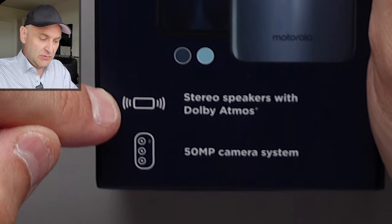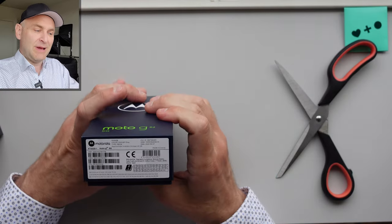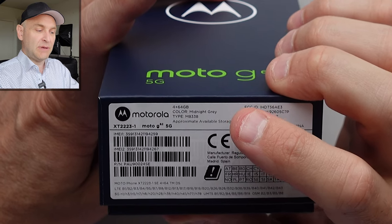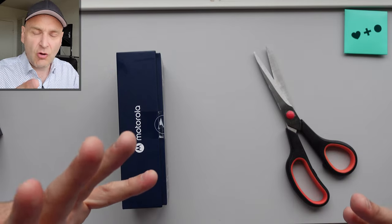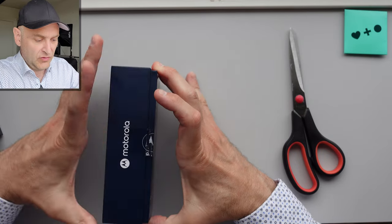First off: incredibly fluid 120Hz display, stereo speakers with Dolby Atmos, 15-megapixel camera system. Just so that you don't get blown away by these stats, the last stat you get on this is 4GB of RAM and 64GB of internal storage — also available in a 128GB version. Now when it says on the casing 'incredibly fluid 120Hz display,' that doesn't mean a thing. It's just the marketing department going nuts trying to differentiate the phone in some way.